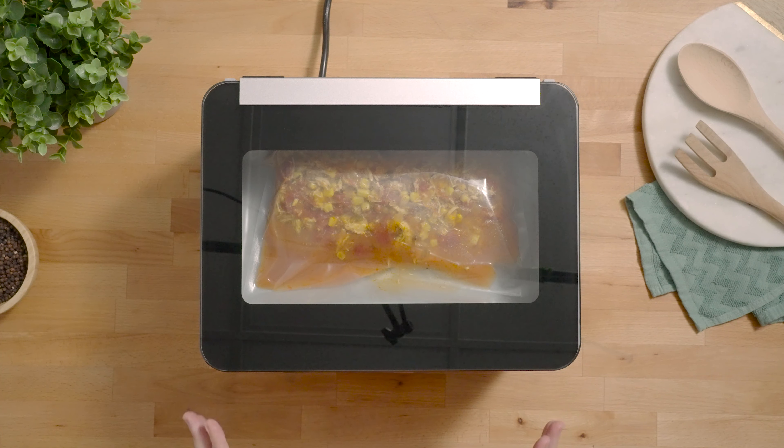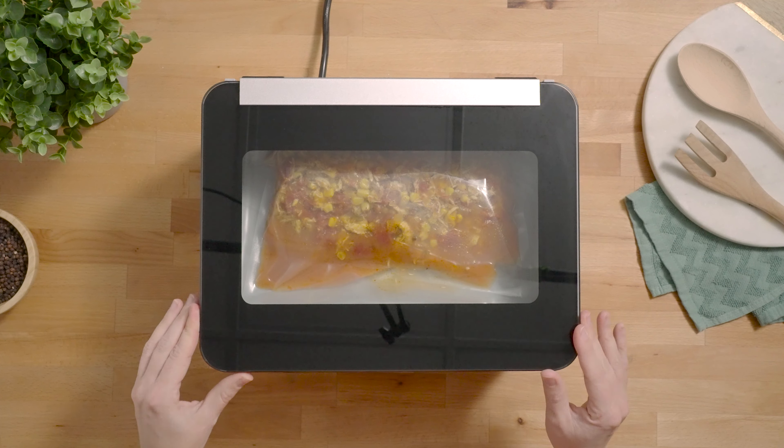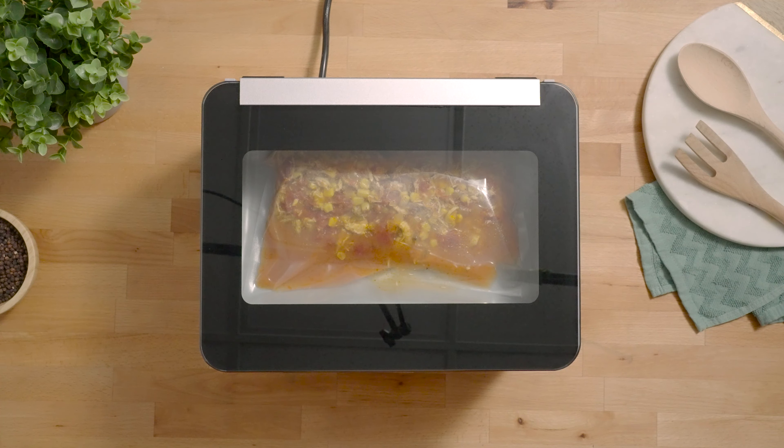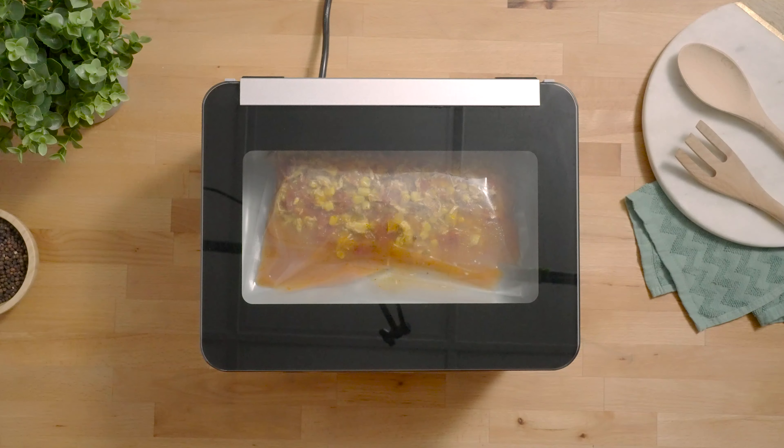Once your bag is placed, lower the lid. We've got our vacuum time set to 20, which is the default setting, and our seal time set to 4 since we're using an Avid Armor chamber pouch. Then all we have to do is press the auto vac and seal button.